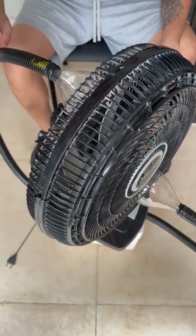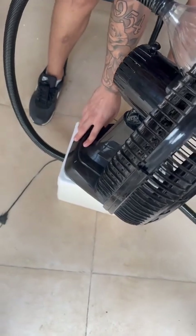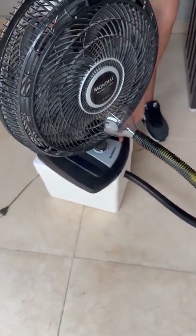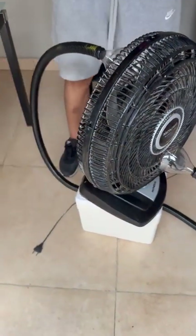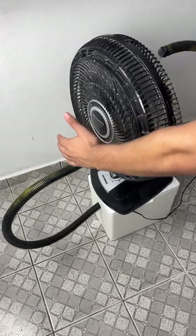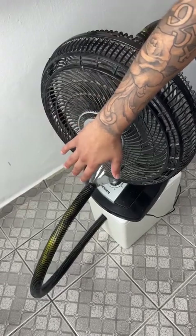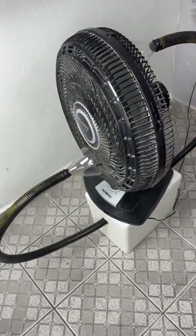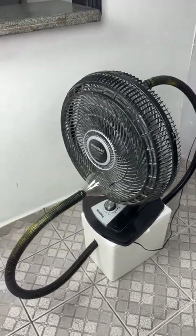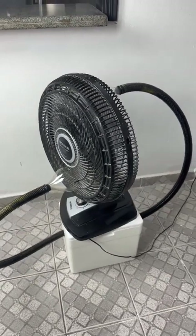How does it work? When you turn on your fan, it blows hot air through the ice and returns as cold air, coming out at the top. It's really nice. It's been helping me a lot at home because the fan alone wasn't doing the trick. I decided to find out how to make a homemade air conditioner that really works — and this one really works. As soon as you turn it on, the air starts to feel cold, and as time goes by, it gets even colder. Do it at home and you'll be sure to like the result.